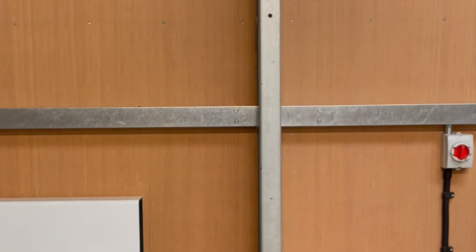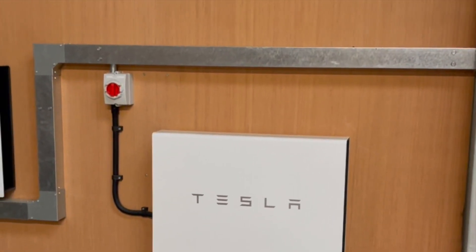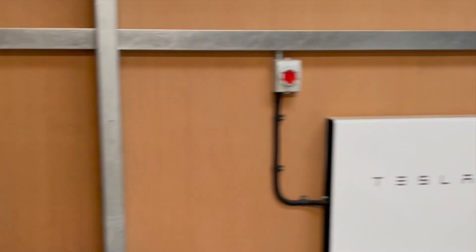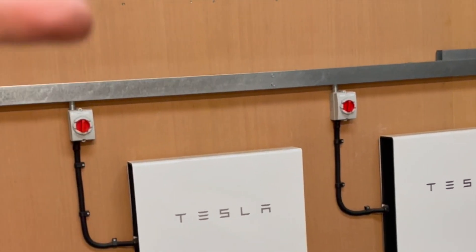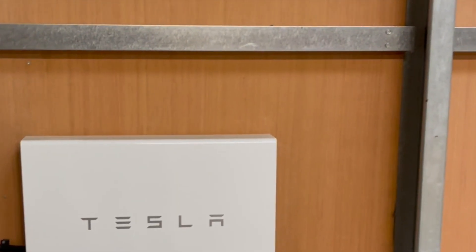A false wall has been built, as you can see, and I'm not sure how strong that is. We're going to build a false floor on each Powerwall for the second Powerwall to sit in front of it, so the stacking kit fits and it looks all nice and flush and neat.